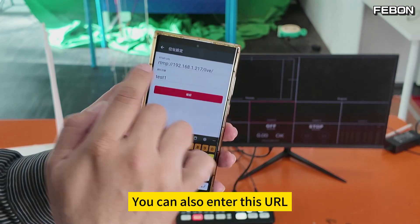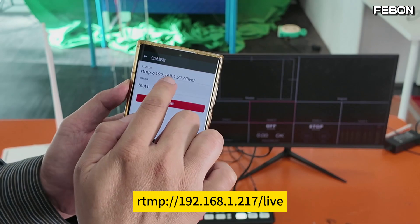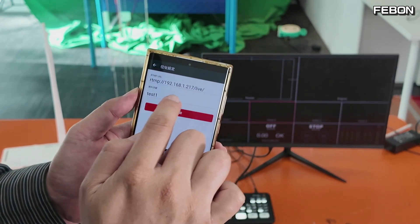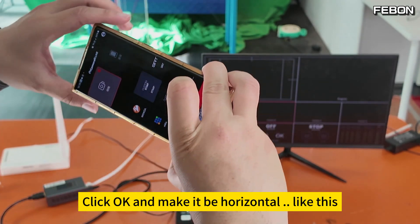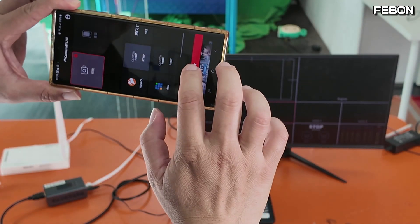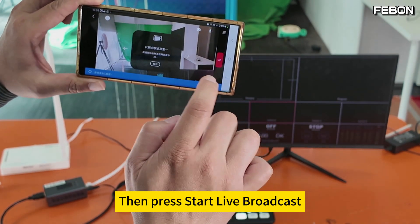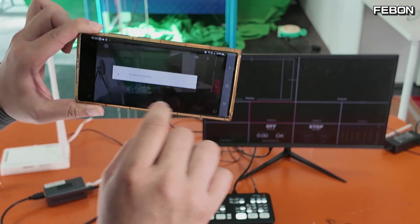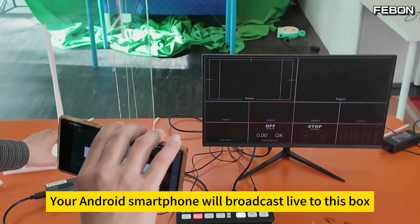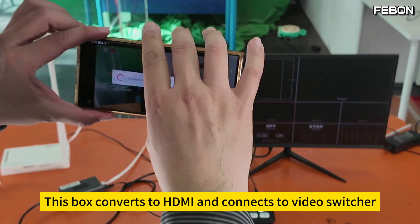In the far right of the camera live settings, there is something called custom RTMP. Enter the URL: RTMP 192.168.1.217, key is 'test one'. Click OK and make it horizontal. Press start live broadcast — just press live. Your Android smartphone will broadcast live to this box, which converts to HDMI and connects to the video switcher.